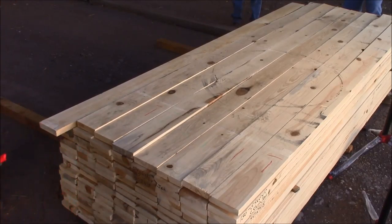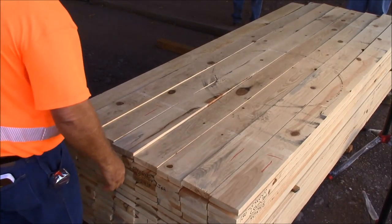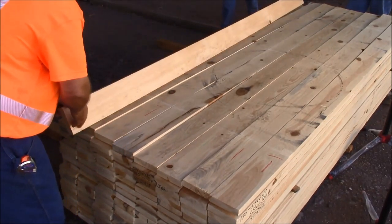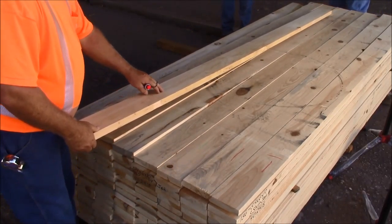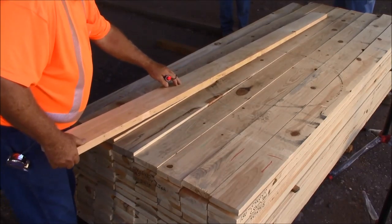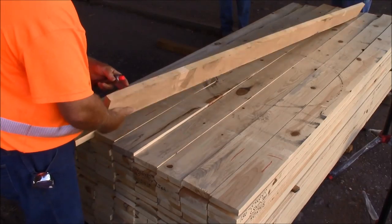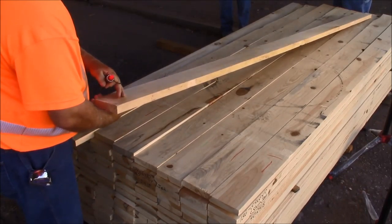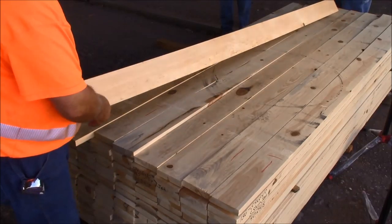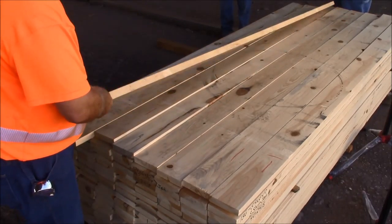We'll go through and grade the lumber as we go through it and try to explain anything that looks out of the ordinary. This piece of lumber has very light needle fleck in it. That type of material should go into finger joint without a problem, so we would put that into a 3 shop and cut finger joint material out of it.